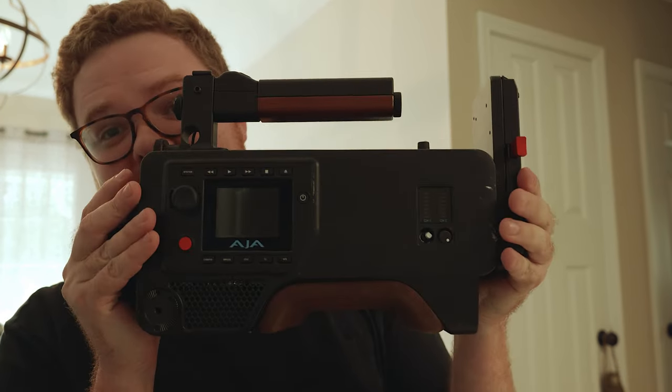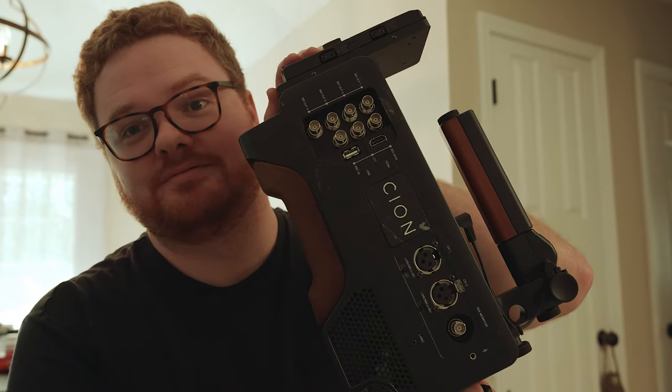First impressions after taking a good look at this thing — the AJA Scion. It's actually not the biggest thing in the world compared to what I was anticipating it to be. I heard some feedback online about the ergonomics. They designed this to be great ergonomically, but then there was feedback online that it wasn't quite as ergonomic as you might think because it was so front heavy.